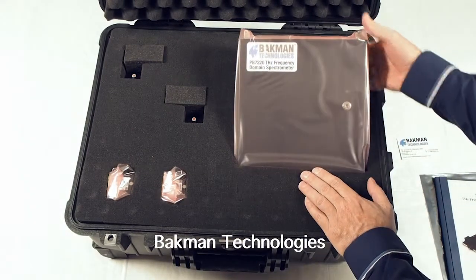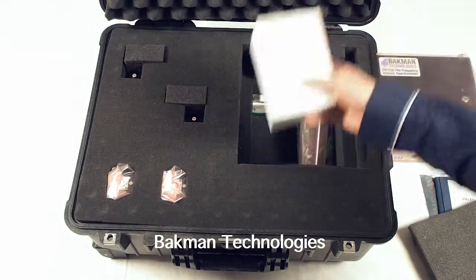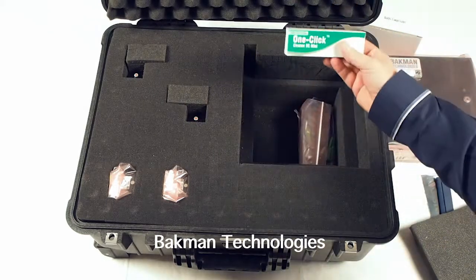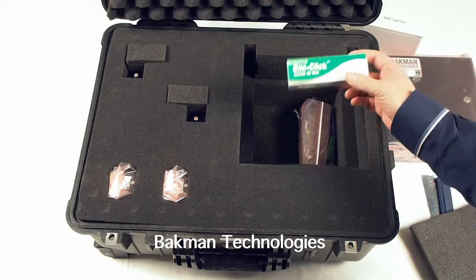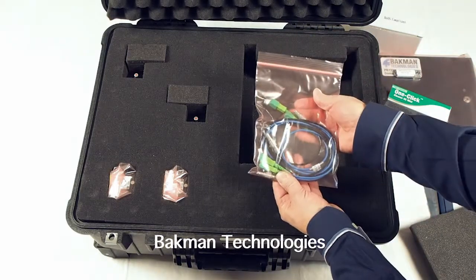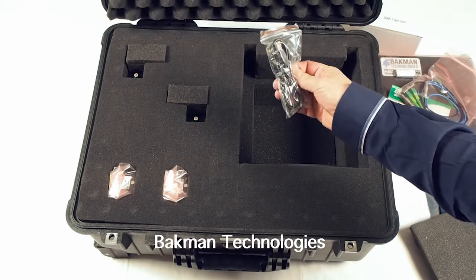So the first thing you can do is you can remove the control unit. Below the control unit, you will have the power supply, the software on a USB flash drive, a one-click fiber cleaner — which is very important. You need to use this each time you plug fibers in to any of the different receptacles. Then a bag containing the optical fibers for the system and the electronic control cables, and finally a USB cable.